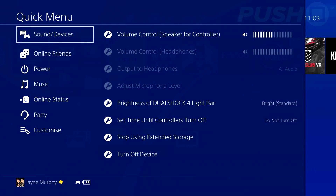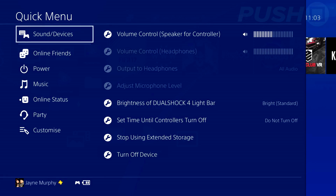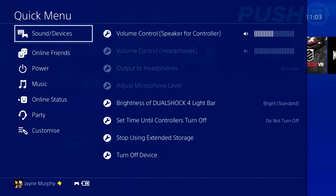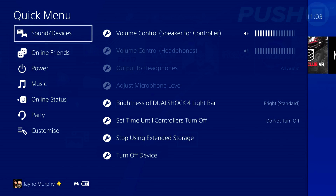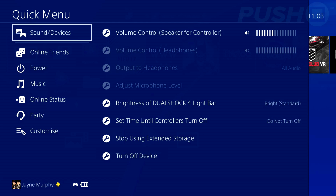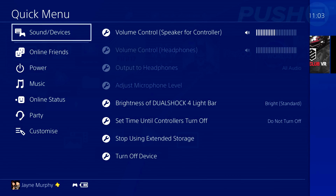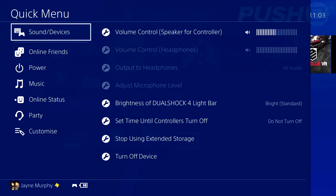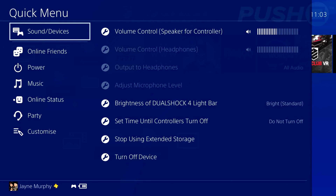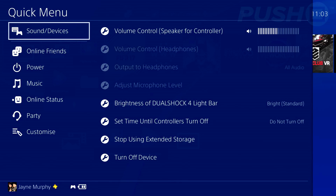One thing to be aware of: if you want to stop using your external hard drive, hold down the PlayStation button to bring up the quick menu, click on Sound/Devices, and browse down to Stop Using Extended Storage. This will safely detach it from your console so you're free to unplug it.